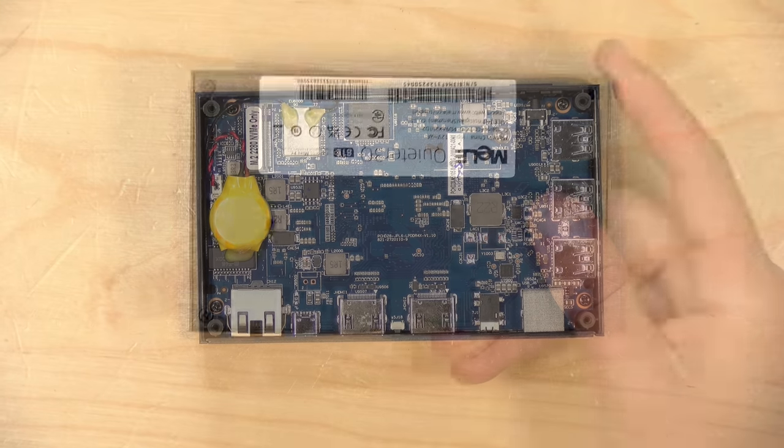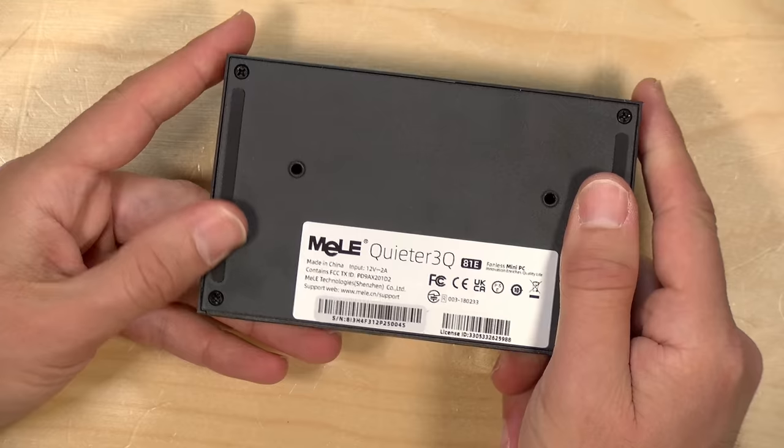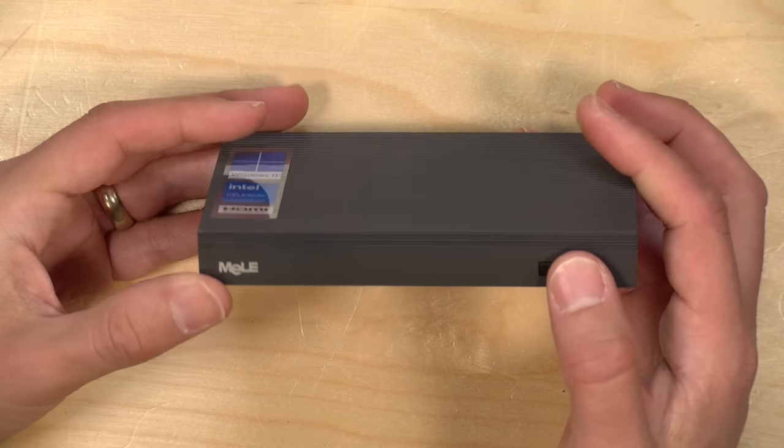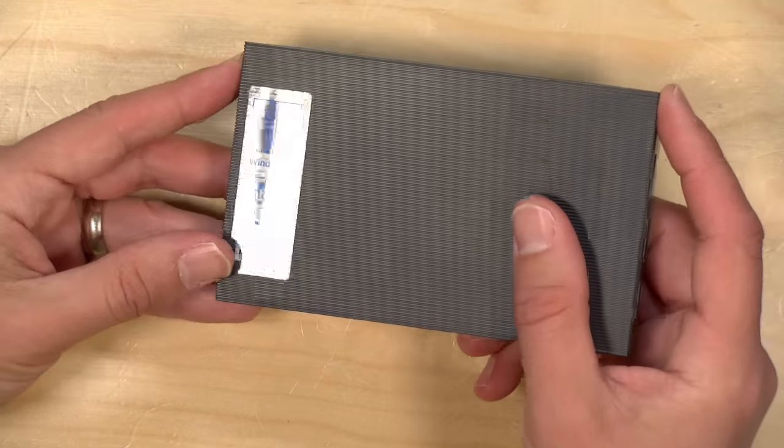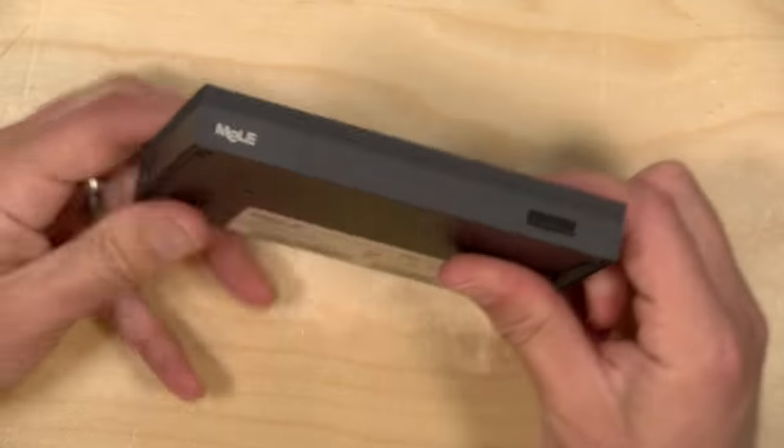There is on the bottom a metal plate that you screw off to get at the insides. So you could add a good amount of storage to this thing and maybe run it in a dual boot configuration or something along those lines.